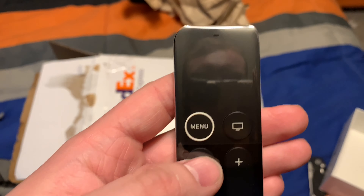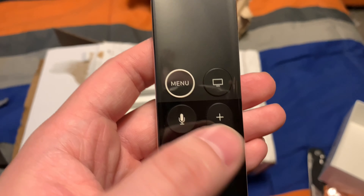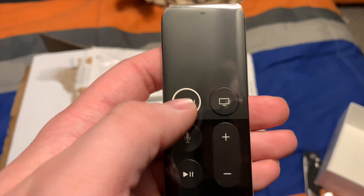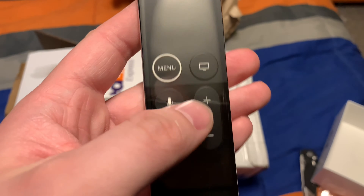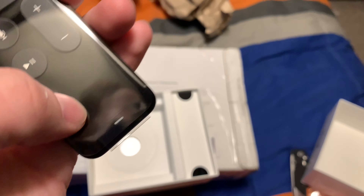You can click this button and say 'Hey Siri, open up YouTube' or something. This button right here takes you home, this one opens up the menu, and volume up and down actually works. This little thing right here is the mic.